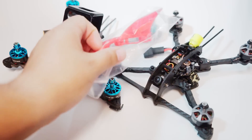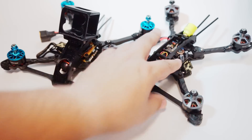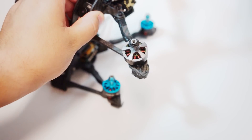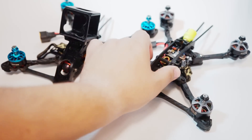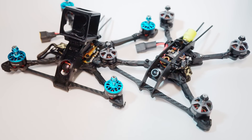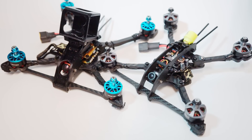If you order a frame and a fin you get free shipping, or if you order two frames you get free shipping. With any frame order I'll give you a set of 3D printed arm guards that I've been running on my builds — I'll print those out for you free. If you order two frames, I'll give you three sets so you have spares. I've been running this now for a few weeks trying different setups.